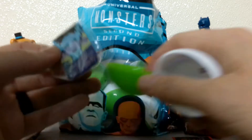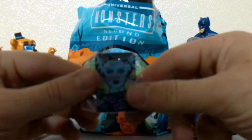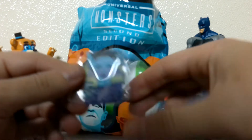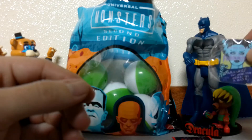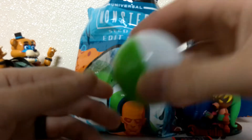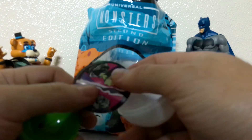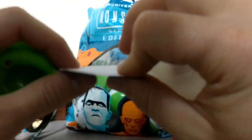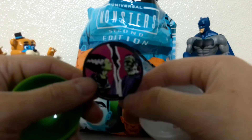Alright, this next one is a magnet with the Bride of Frankenstein. And I don't know why they always call her the Bride of Frankenstein — shouldn't she be the Bride of Frankenstein's monster? Alright, let's see what this next one is — kind of light. This is a Frankenstein's monster and Bride of Frankenstein sticker. Kind of a flimsy sticker, but it's nice.